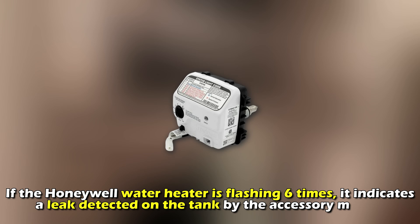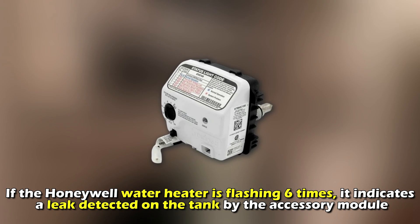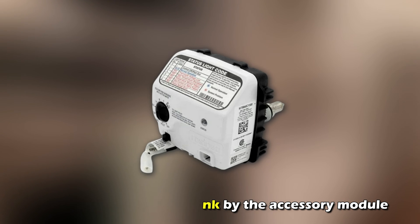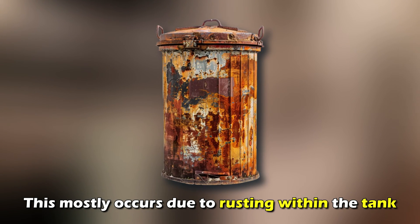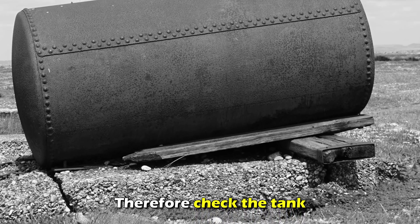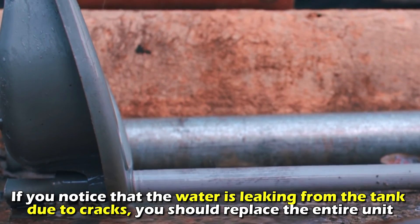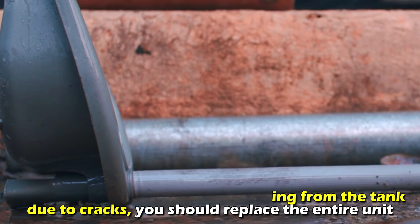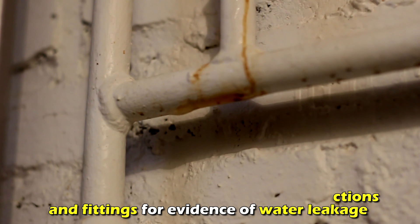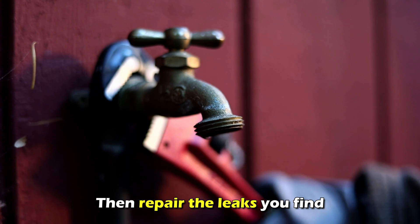A possible leak. If the Honeywell water heater is flashing six times, it indicates a leak detected on the tank by the accessory module. This mostly occurs due to rusting within the tank. Check the tank, and if you notice that the water is leaking from the tank due to cracks, you should replace the entire unit. You should also inspect the pipe connections and fittings for evidence of water leakage, and then repair the leaks you find.